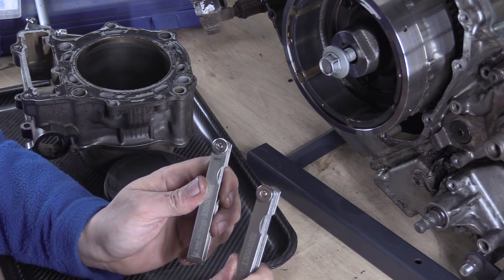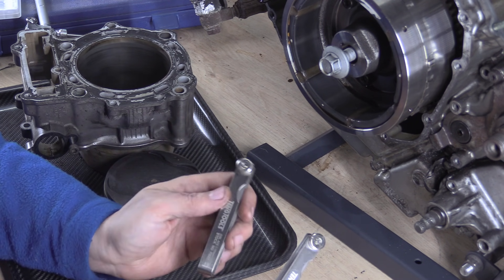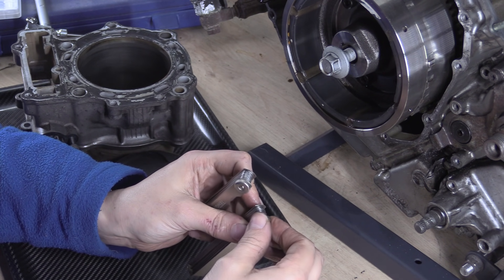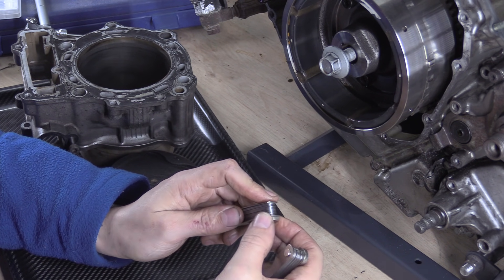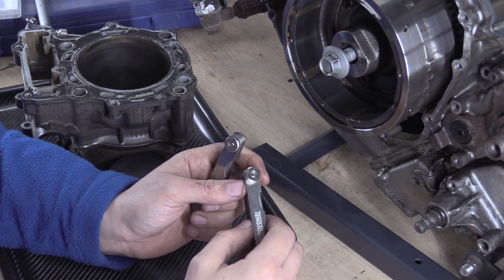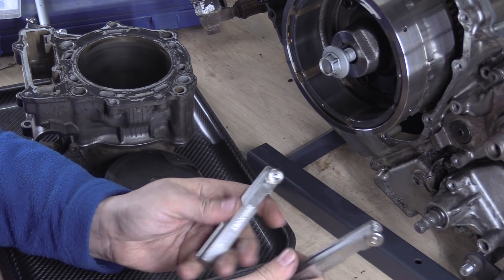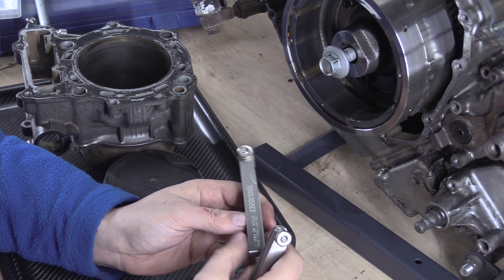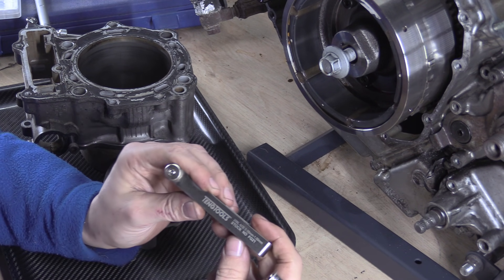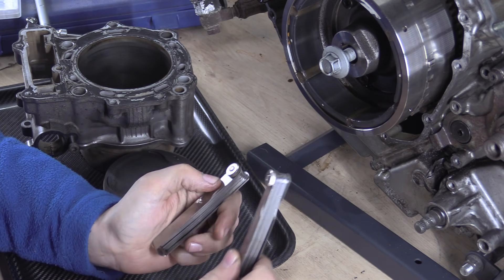The takeaway from this is feeler gauges are accurate to very little really — eyeball accuracy, based on feel. Loads of people tell you how to use the feel properly, but I've literally checked these things with precision instruments and it's just not right. You can be quite far out, depending on what accuracy you want and what resolution you need.